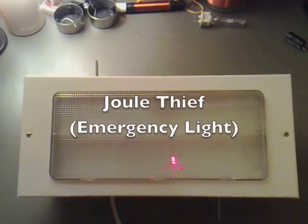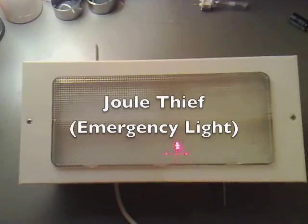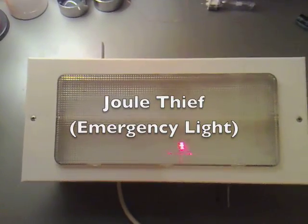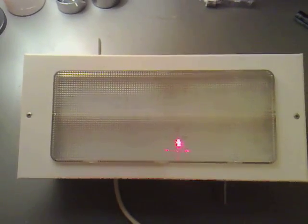I managed to get an emergency light off a car boot sale. I think he wanted three quid for it but I managed to knock him down and give him two fifty.